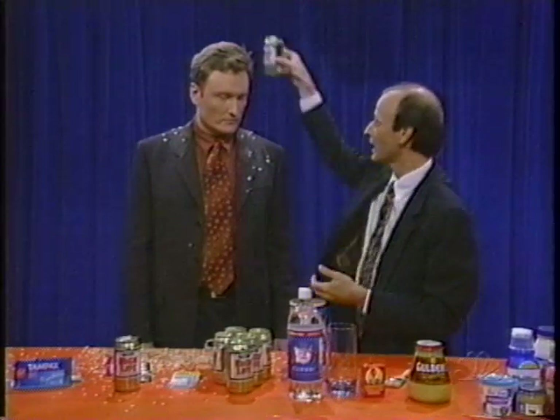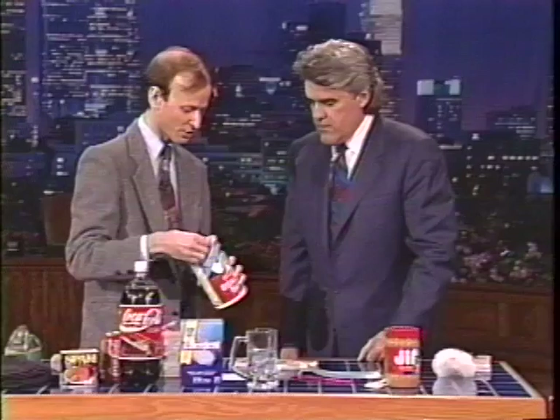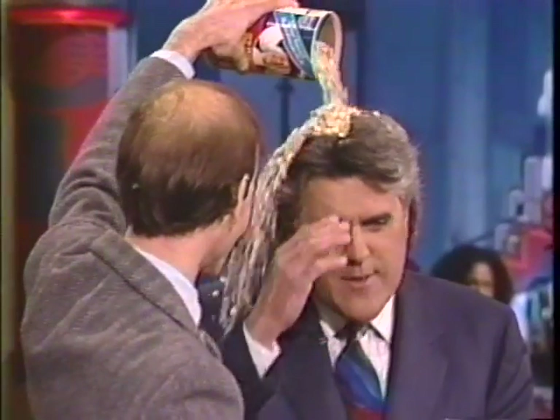Everyone's heard that you can shampoo your hair with beer, and you definitely can shampoo your hair with beer — it gives great body. You take some Miller beer and just pour it into your hair. You can also take Quaker Oats and pour it into your hair, just like this.